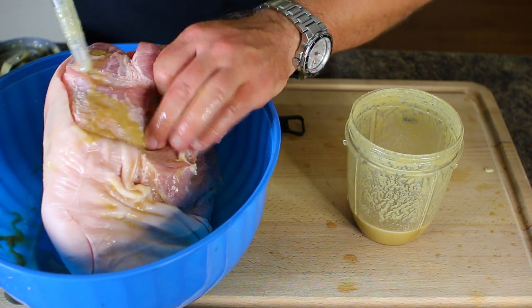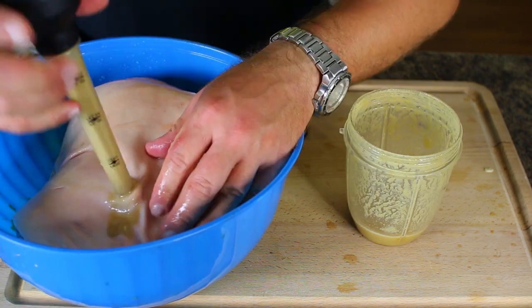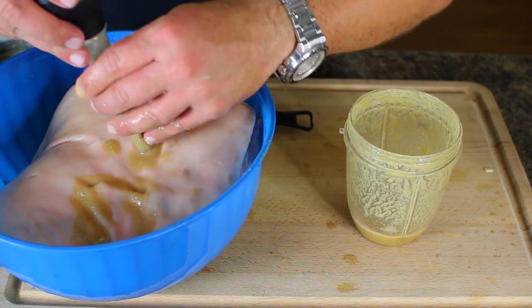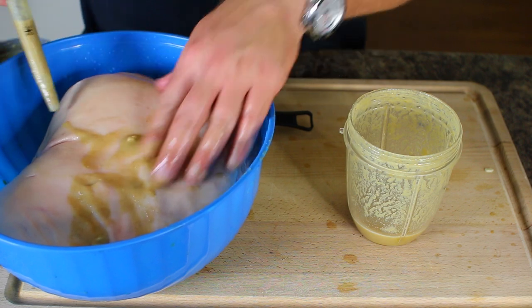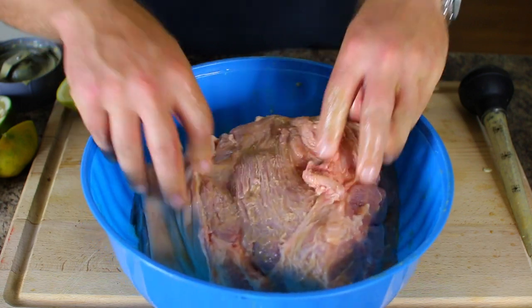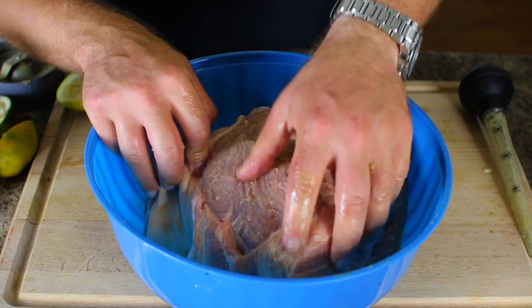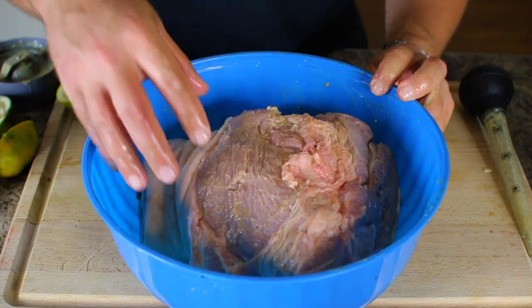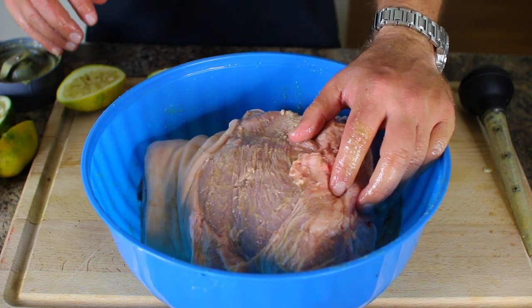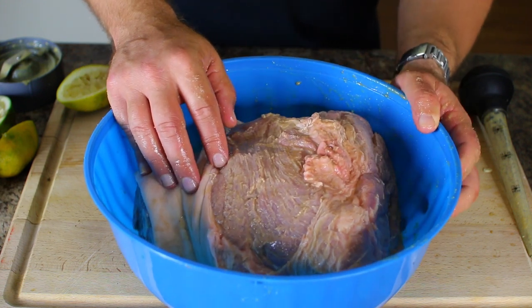The pork shoulder is now in the pan with all the seasoning injected into those holes and spread all over the meat. It's going to sit from tonight until tomorrow morning, and then we'll cook it in the oven at 300 degrees for four hours — a slow cook — and then we'll pull it out and show you what it looks like.